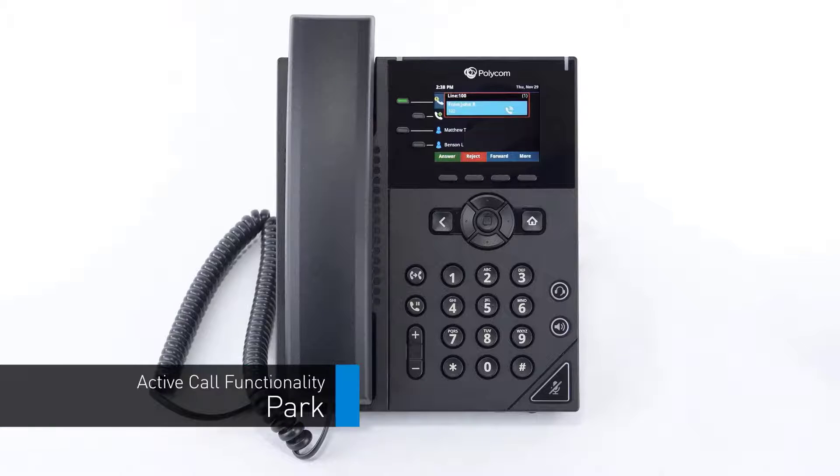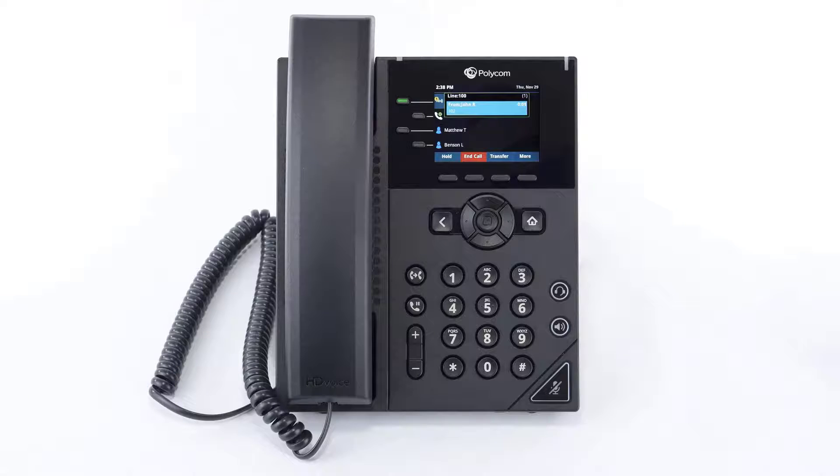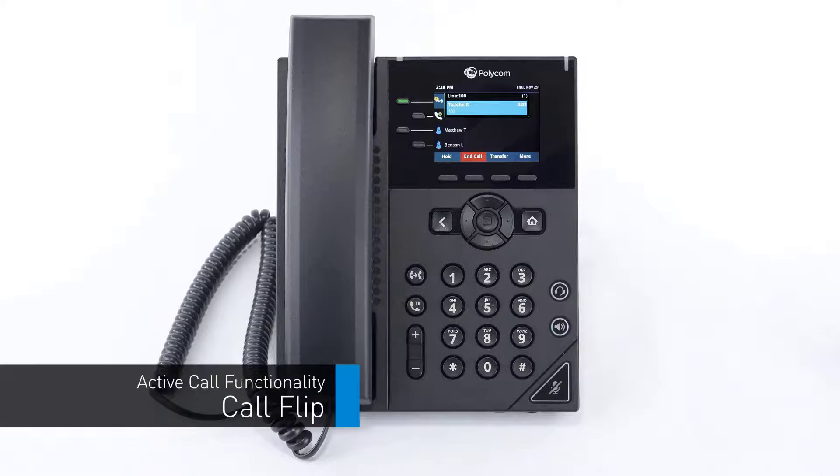You can end the conference by pressing the end call soft key. If a caller needs to hold for a user that is not at their desk or is near a different device, you can easily park the call to allow them to pick it up from any device on the account. Press the more soft key to access the second page of soft key options, then press the soft key labeled park. The call is dropped from your device while being placed on hold, and an automated voice prompt will inform you of the extension number the caller was parked on.